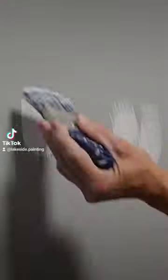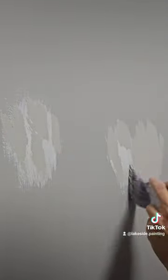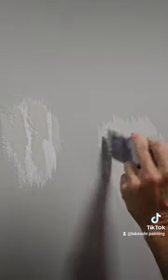I always prime these areas after I fix the damage to reduce flashing. Once that primer is dry to the touch, you can go ahead and get your paint on that. You don't want to use a lot — you just want to use enough to cover the white areas or the damage that you fixed.